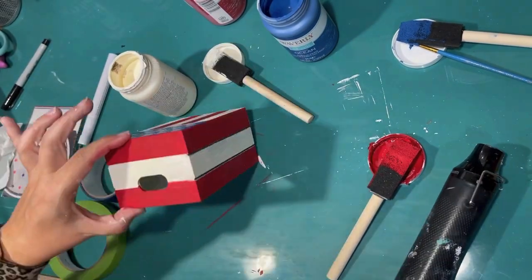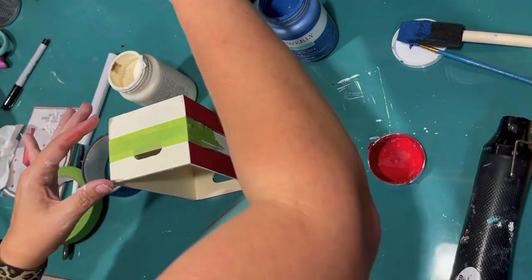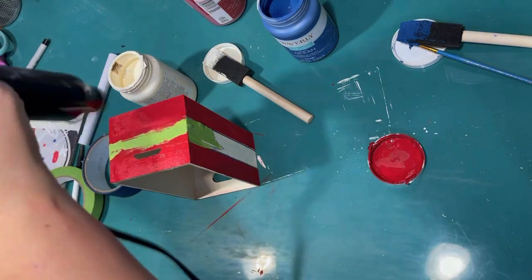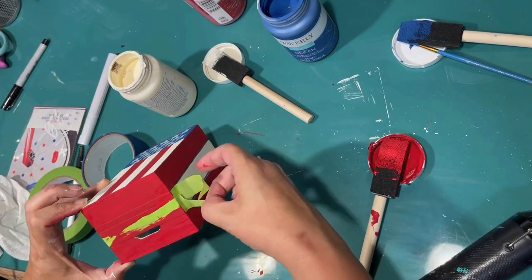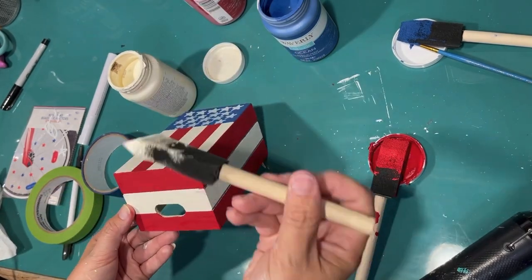I did have a little bit of bleeding there, I'm just touching up. Time to tape off the other side. That second book was a little bit bigger than my tape, so I just had to use two pieces and two coats of crimson. This is really coming together. Isn't it cute?